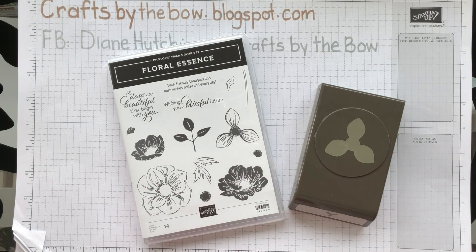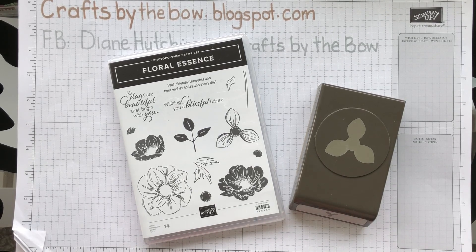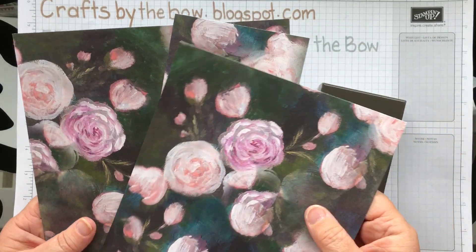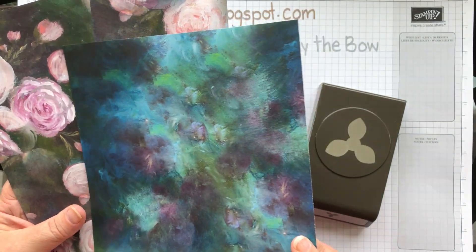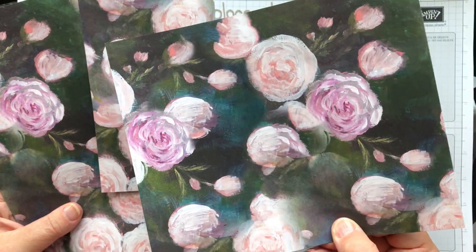Hello everyone, welcome back to Crafts by the Bow. Today I'm using the Floral Essence Stamp and the Perennial Essence Paper. I've used a lot of this paper already and you know how much I love it. I'm going to use this piece today — it's got a beautiful background with this blueberry bushel but I'm using the flowers again.